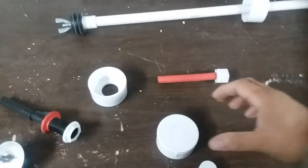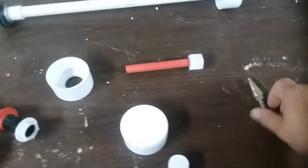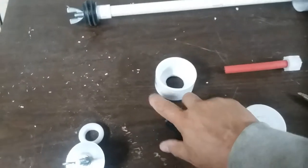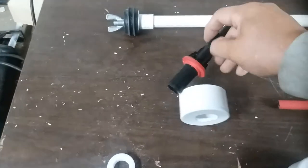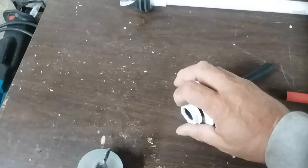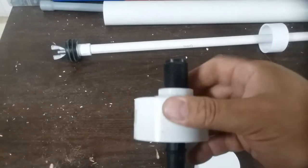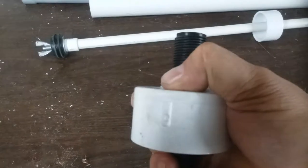I took a two inch end cap, put it on here, scribed it, and made a hole. Did the same thing with this one here as well. That goes in here like so — and this is just an old toilet valve that goes underneath the toilet for the water line. Tighten it up pretty good.